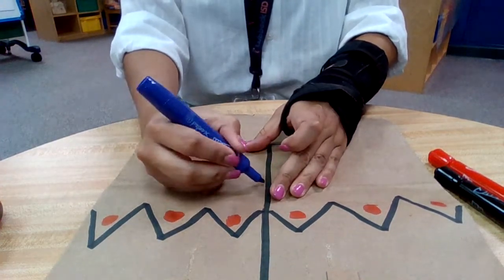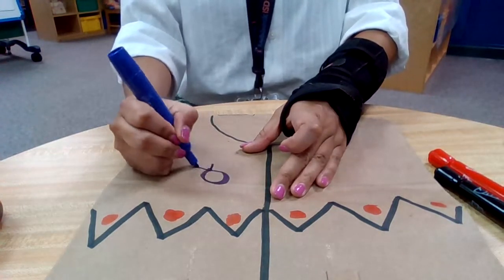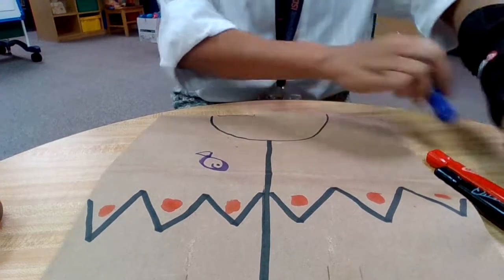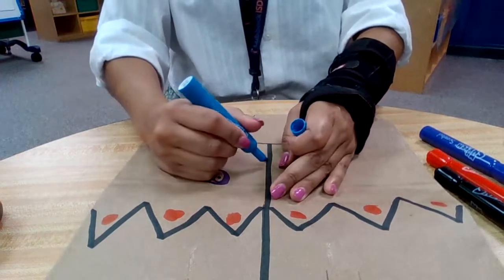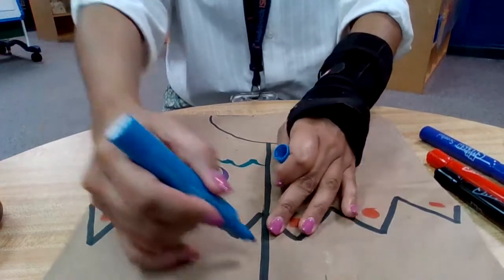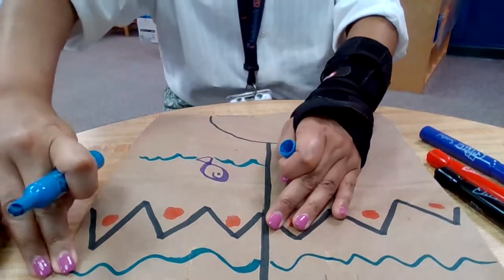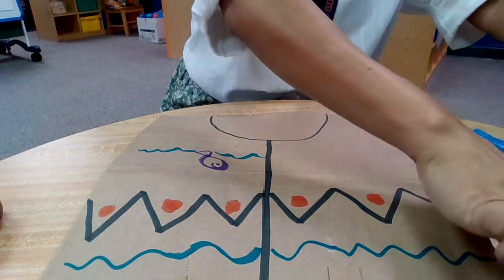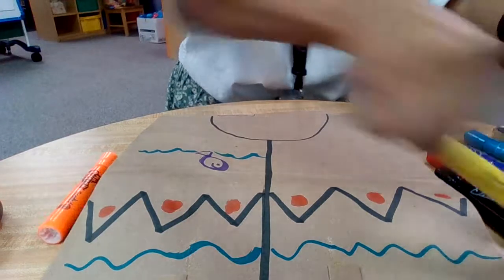Sometimes Native Americans were fishing, so you may want to put fish. Maybe a circle and a triangle — there's a fish. The fish might be swimming, so let me get blue. Maybe there are fish swimming in the water like that, maybe some wavy lines down here for water. This will be water, this will be mountains. Maybe we want to add a sun — here we go.